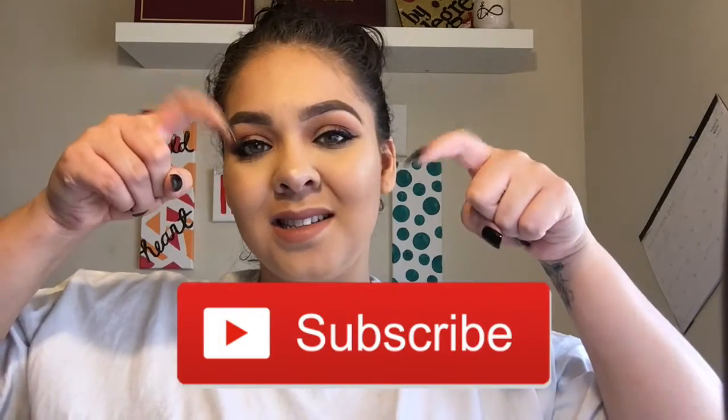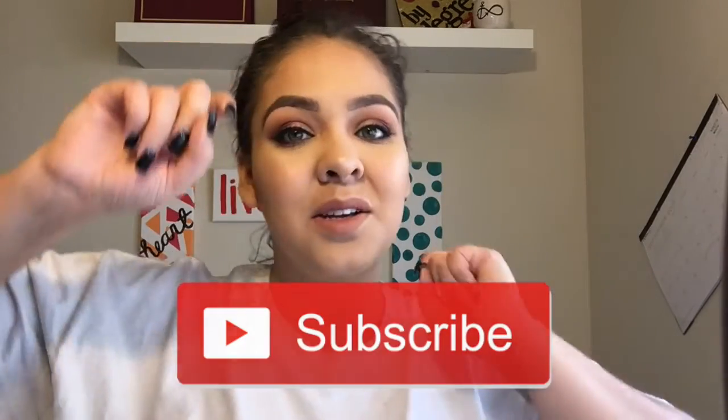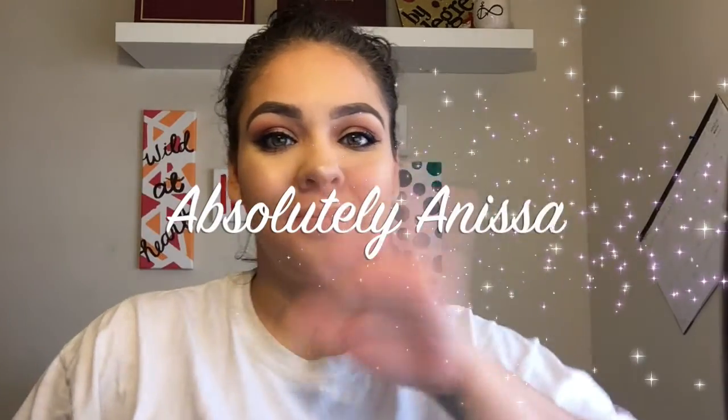Hey guys, welcome back. Don't forget to hit that subscribe button. We're just gonna jump right into this video. I know it's been a long time since I put a video up, so here we go.